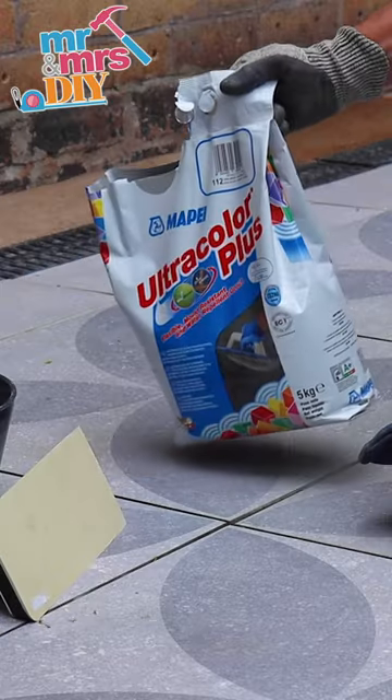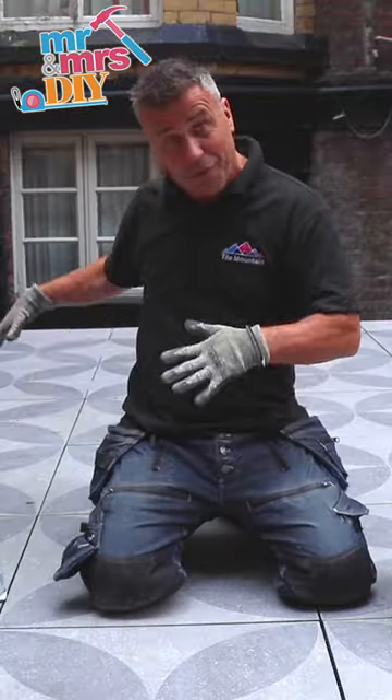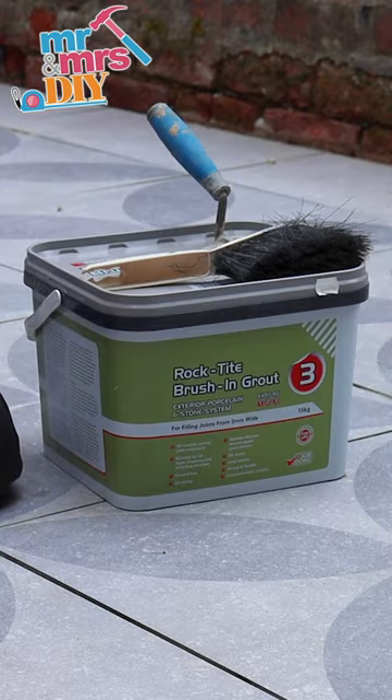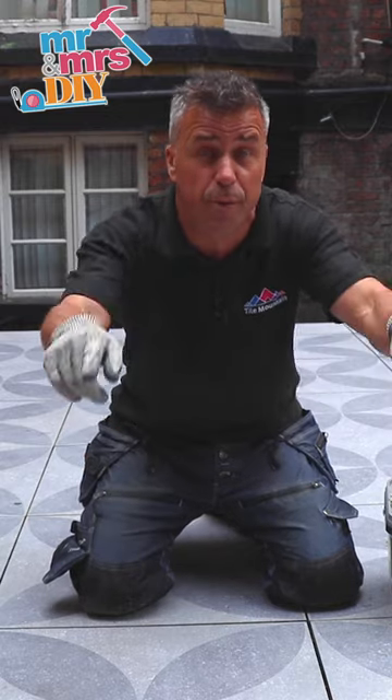I'm going to show you two different types of grouting. One is the standard external grout, which is going to be on this side that we laid on the concrete slab, and the other is the rock tight brushing grout, which of course is going to be on the opposite side where we used the rock tight mortar.